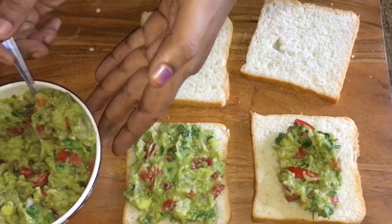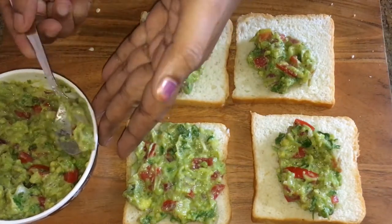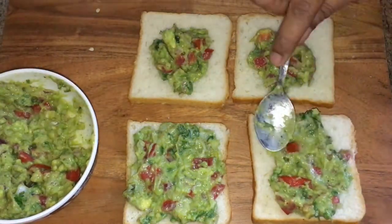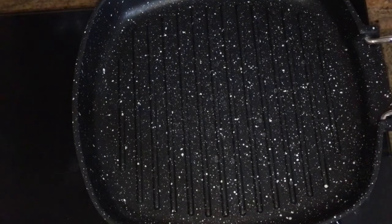We are going to make a toast. If you want to add all the ingredients in a sandwich, grease butter in a grill pan.